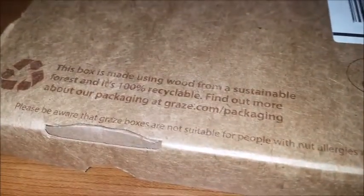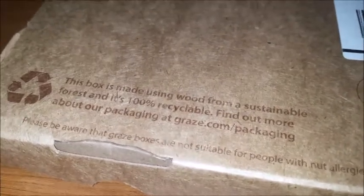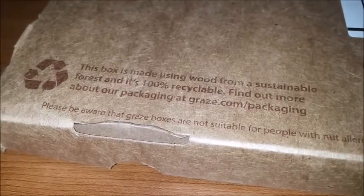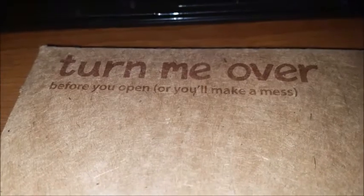I do like that the box is made using wood from a sustainable forest, and it's 100% recyclable. Obviously, if you have a nut allergy, it says it's not suitable for people with nut allergies. And there's a nice little message: turn me over before you open, or you'll make a mess.